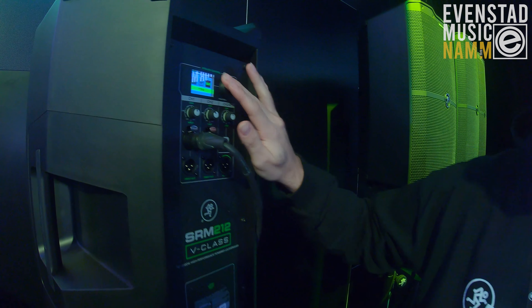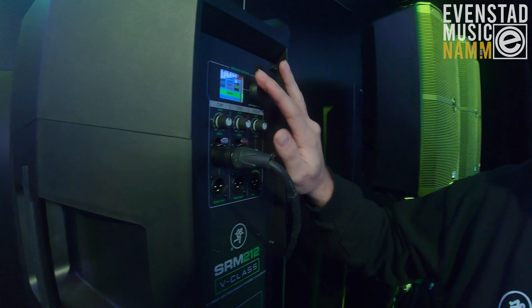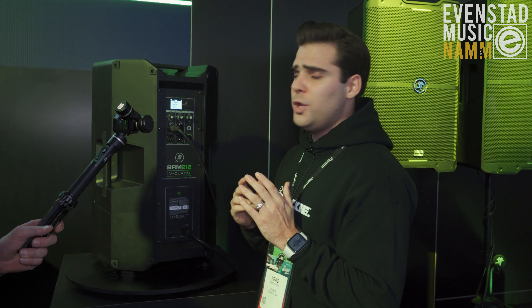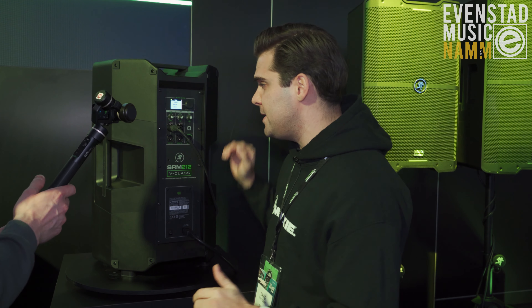We have a variable crossover. You can dial in from 40 hertz up to 160 hertz — just plug it in right here to cross over at the exact frequency you need. It pairs perfectly with our DRM subwoofer, which you guys just heard in the demo.